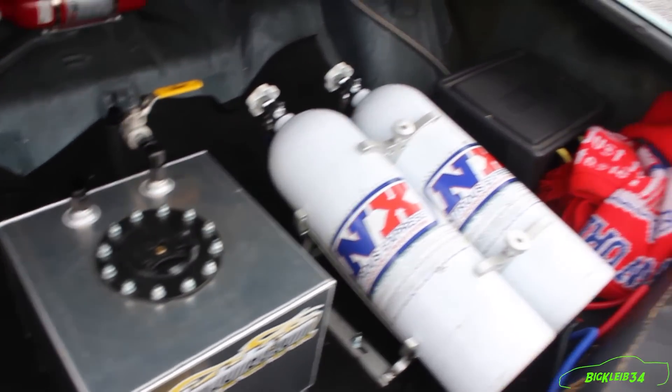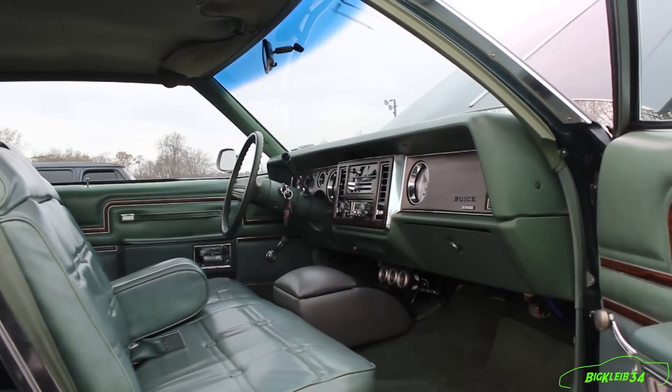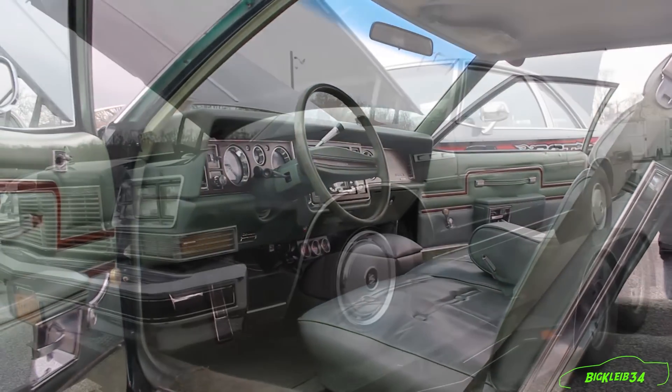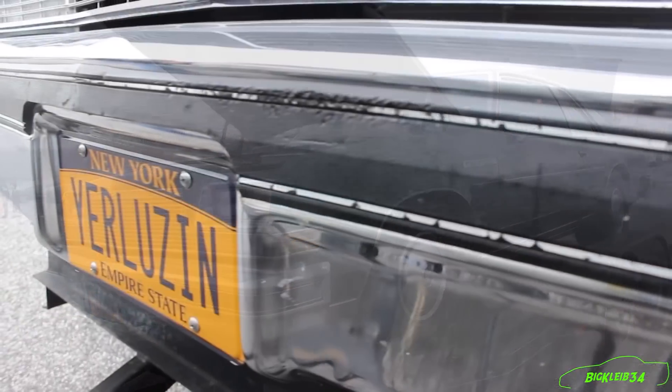It's still got air conditioning, low interior, 4,200 pounds. It's got a 275 radial on it. We set out to build this thing to make a 10-second car on the spray, and then it kind of got out of hand. Next year we plan on coming out, maybe going to 6.0.